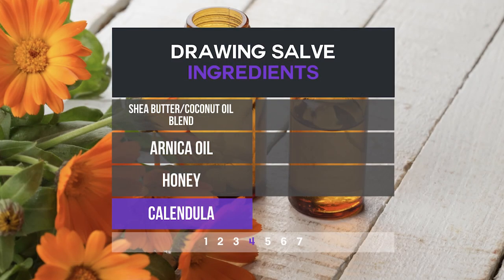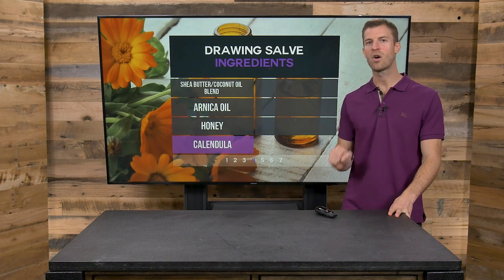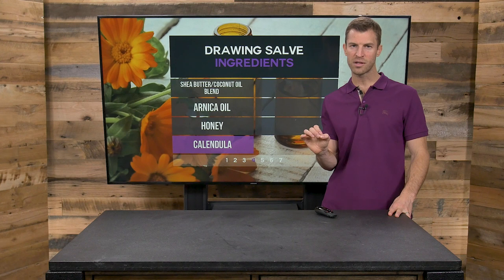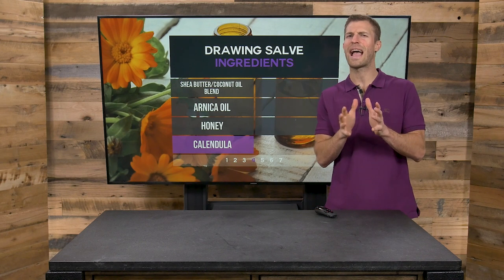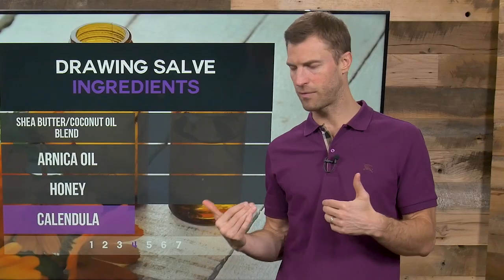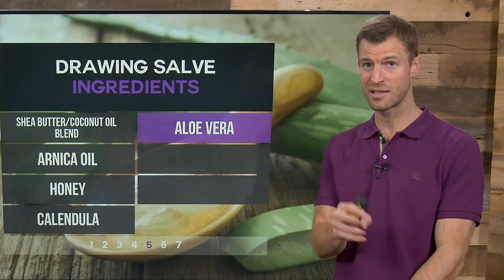Calendula oil is amazing for scars. If you want to reduce overall scarring, this is incredible. I had a big open cut on my ankle and I started using a mixture of calendula oil along with helichrysum essential oil, vitamin E, and honey. Just looking at how completely the scar healed — it's amazing. It healed about five times faster than normal, and I'm serious when I say that. These things make a big difference.